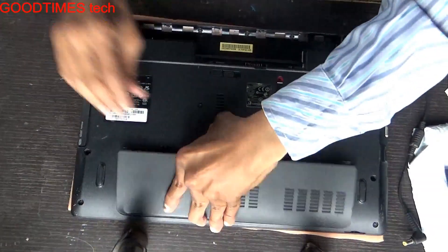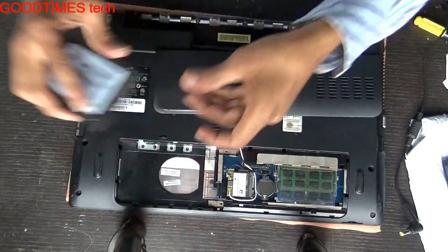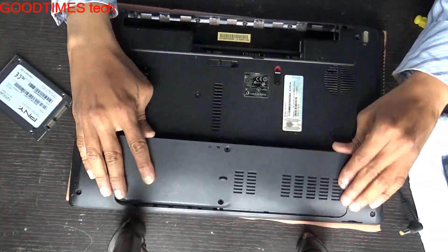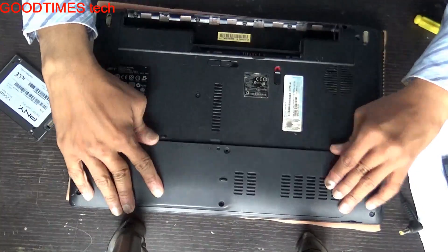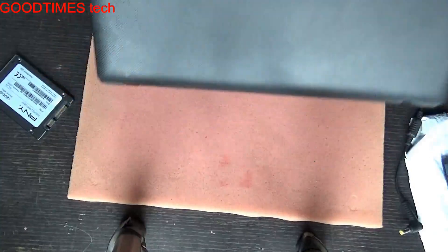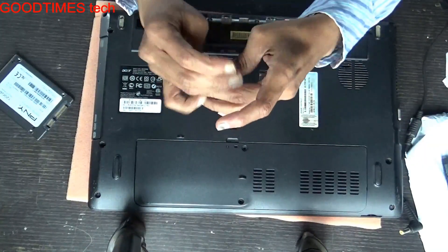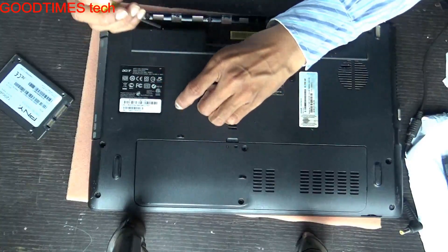Okay, now the laptop is shut down. My OS is on the SSD for better performance. Now we will remove the DVD drive bay.